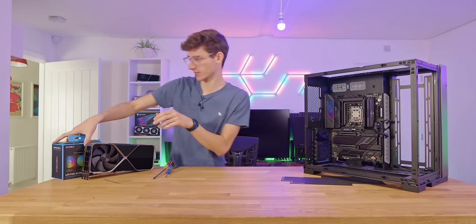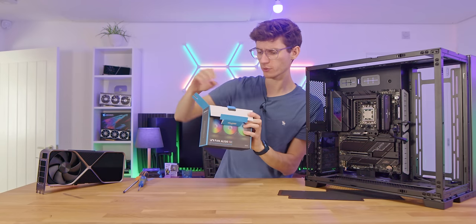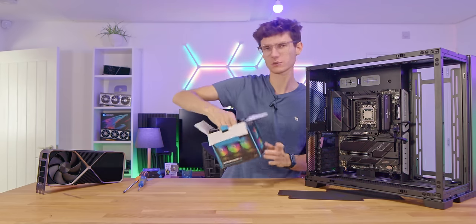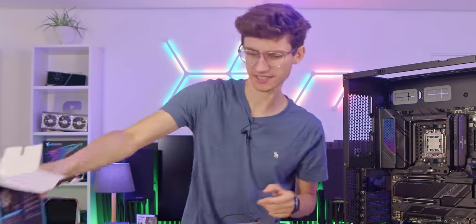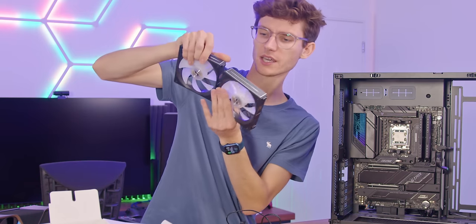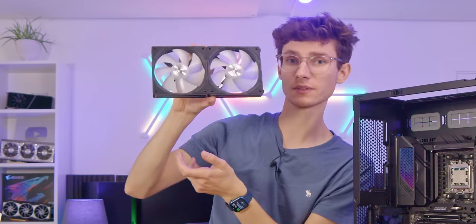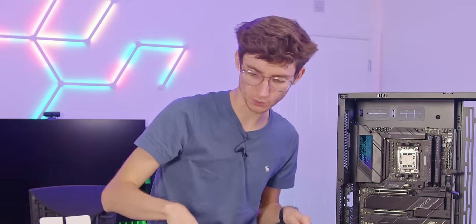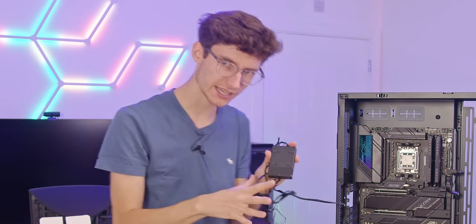The next step is to add some fans — the case doesn't come with any. I've used these AL120s before and I can highly recommend them, definitely from a cable management point of view. One of my least favourite things about RGB fans is all of those cables you've got to tidy up at the back. Fortunately with these they clip together, so you need fewer cables, and the ones you do plug in have a little central control box. Nice and easy.